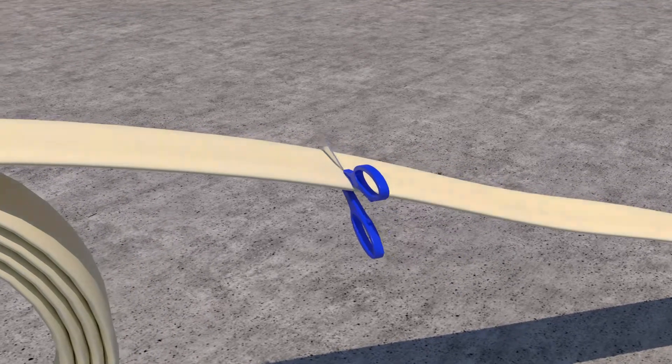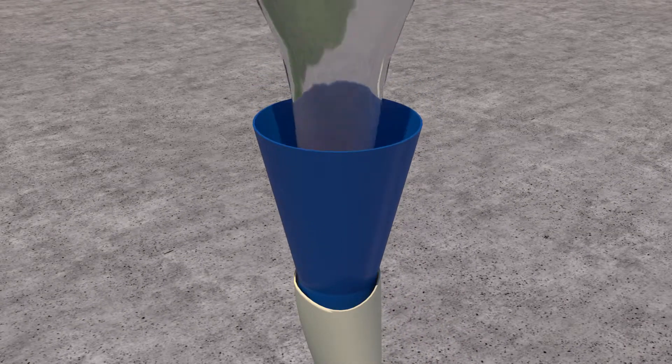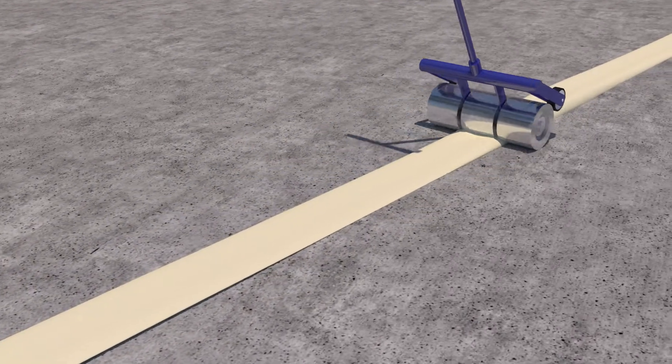First, a piece of flexible, felt-like tubing is cut to fit the size and shape of your sewer. Next, we pour an epoxy resin mixture into the liner and use a weighted or pinch roller to ensure every inch is saturated with resin.